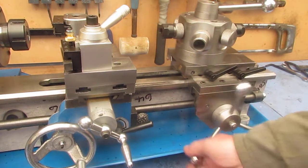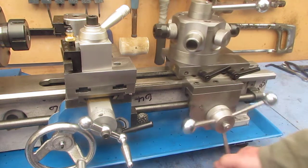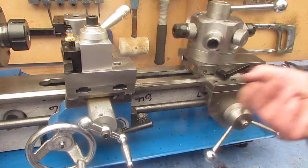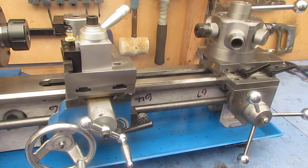And it can be taken back to its standard configuration within a couple of minutes and just three or four screws total. Thanks for watching. The third video in this series should be the setup to make a number of parts.